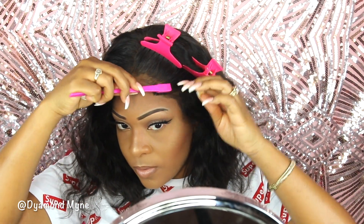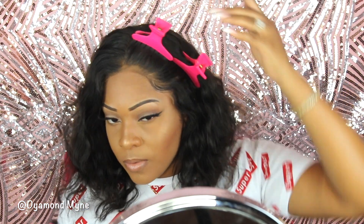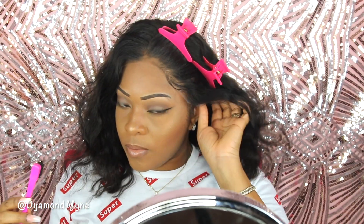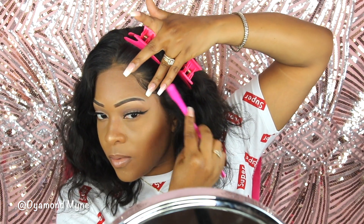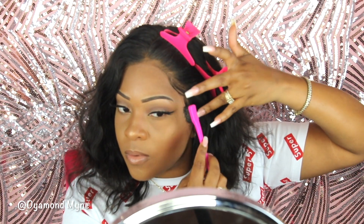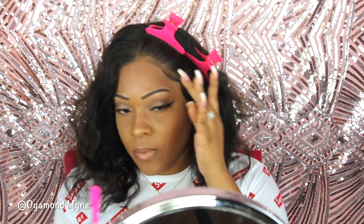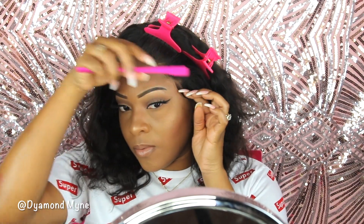I did nothing to this hairline, and for those of you who watch my videos faithfully, you know that even on a pre-plucked hairline I will go in and pluck the hell out of my wigs. The fact that I didn't do that for this wig says a lot — this hairline is really nice. I didn't cut any baby hairs, I didn't do anything.